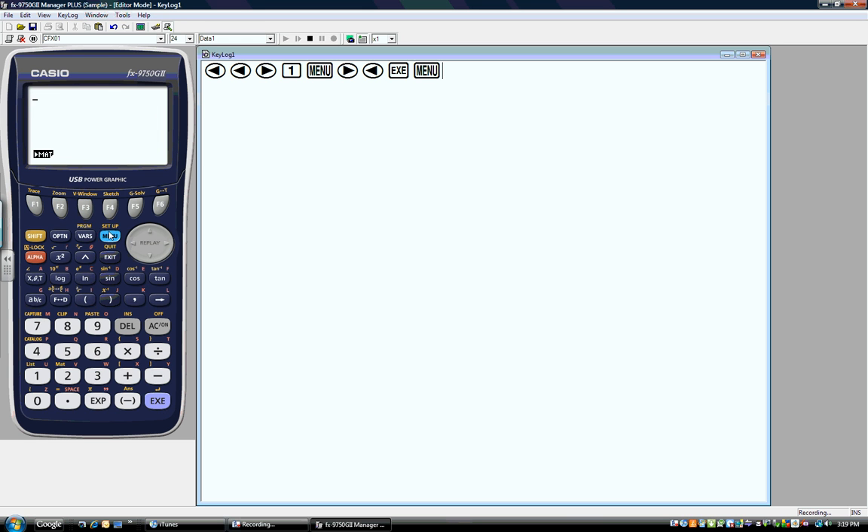The other option is simply to press the number on the bottom right-hand corner. Each one of these icons has a number, and you'll see it changes so that it's easier to see as you highlight over. So for right now, let's just say we're going to do a simple addition problem — 3 plus 6 equals 9.